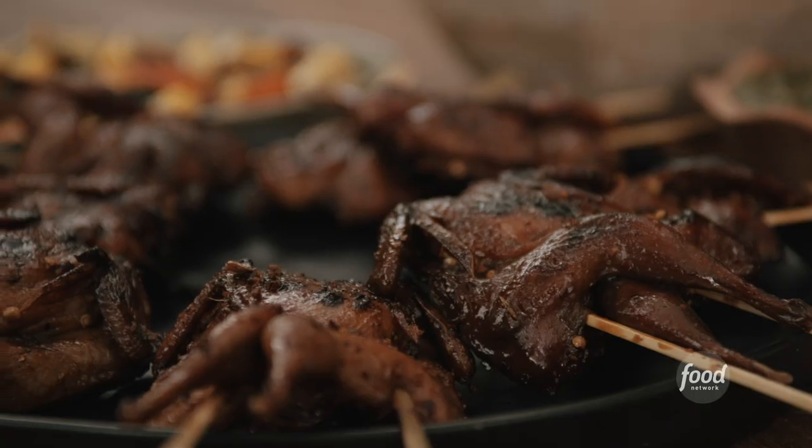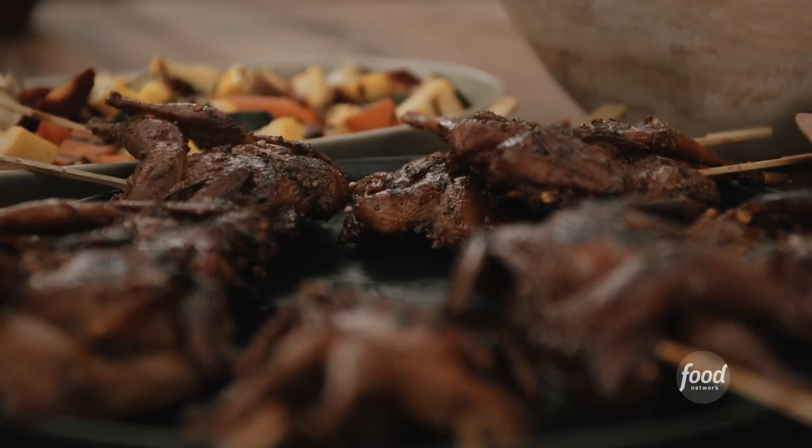Today we're going to be making quail. It's not a common protein, but it's super delicious and anyone can make it at home.